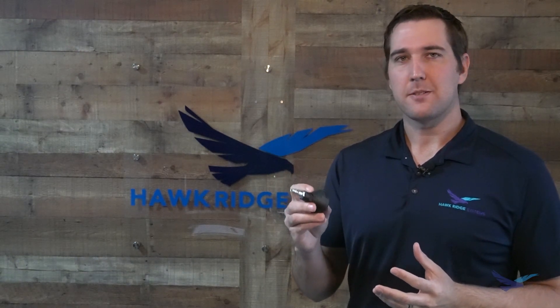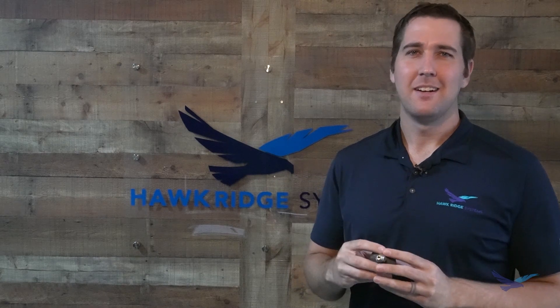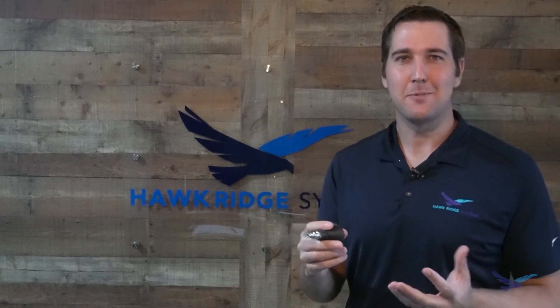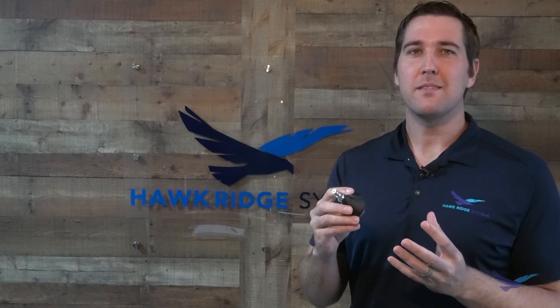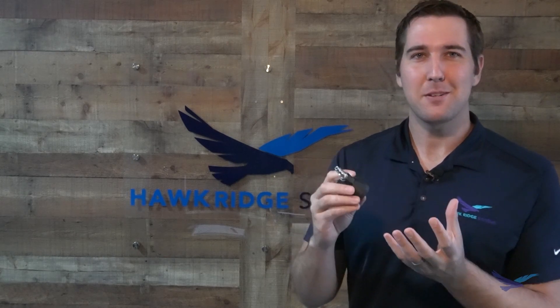I'm absolutely blown away at the performance of Markforged parts right off the machine. Not only are the parts strong, but they're also repeatable and reliable across several test samples — all the way from 5 millimeters down to 2 millimeter wall thicknesses. Each one of these parts held up under 100 psi without leaking. That type of performance opens up a lot of applications, maybe in aerospace, automotive, and marine applications — anywhere where fluid movement is concerned. If I wanted to further improve performance, I could use a process called vapor smoothing to improve layer adhesion and Z strength.